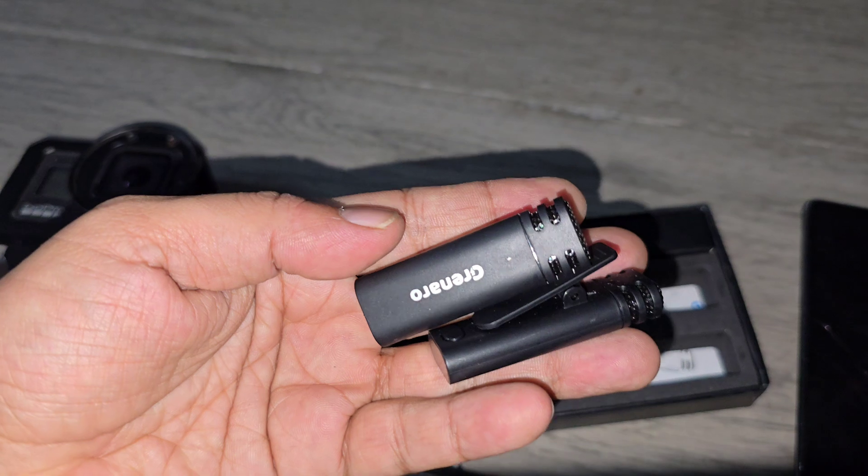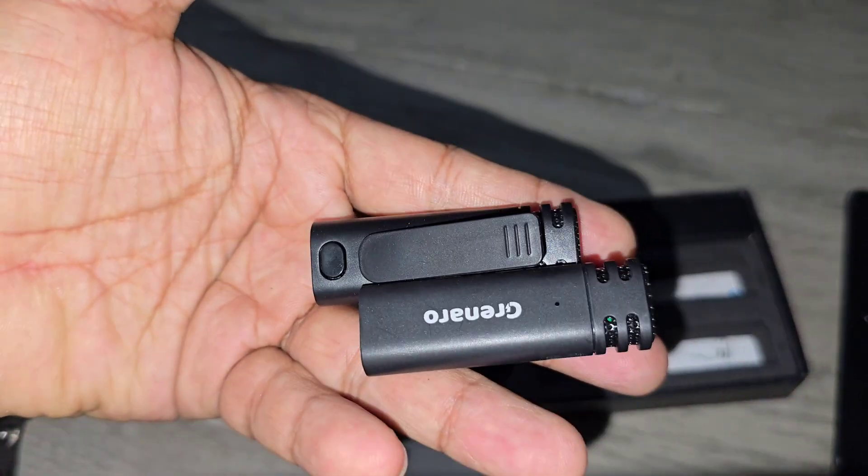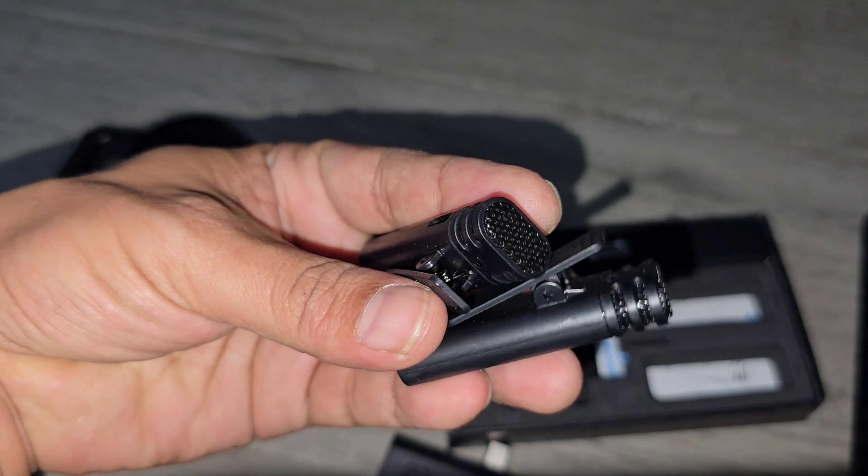It has two microphones — I ordered two microphones. This is how the microphone looks.